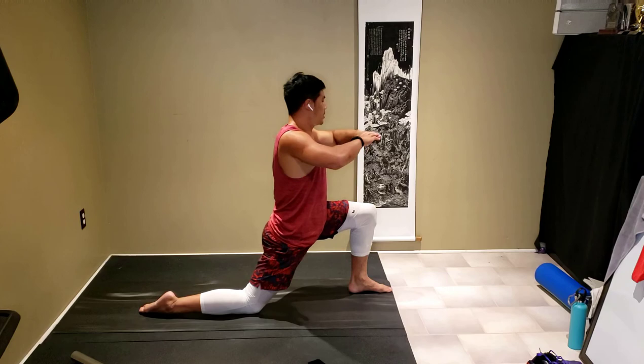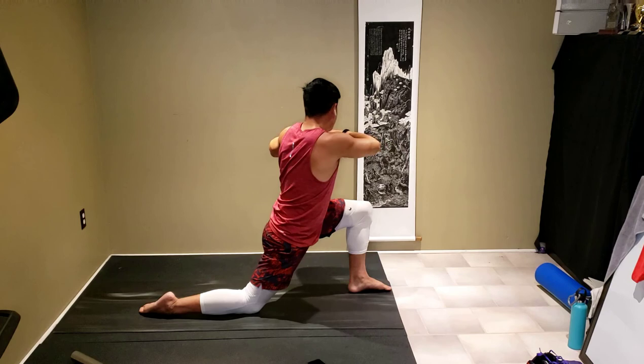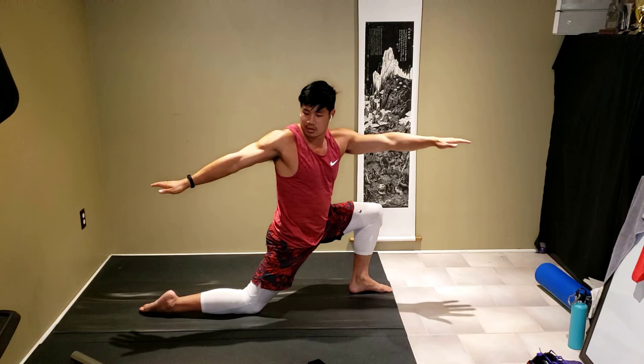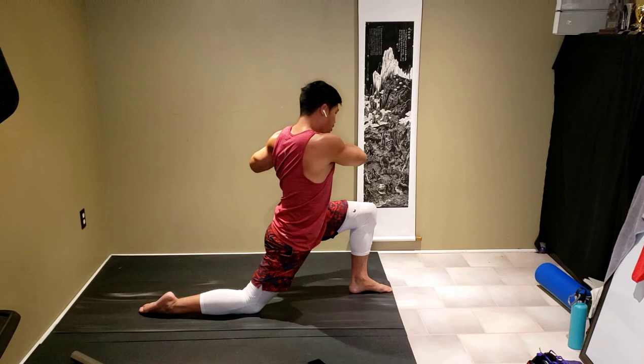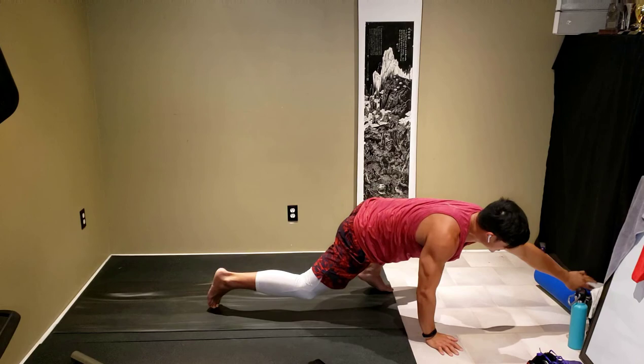From here take your arms and twist to the left slightly — you can have your arms open or hands together. Twist back, slowly going back to the left again, back to the right. Quick pause here — I'm going to grab a cushion for my knees because they're hurting. You guys can do so too.